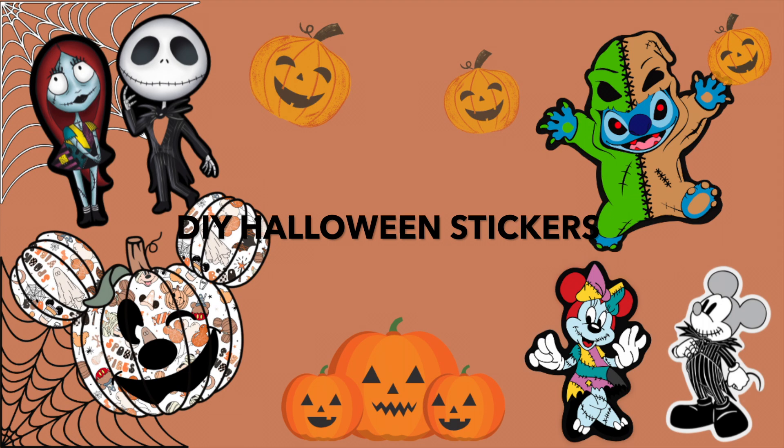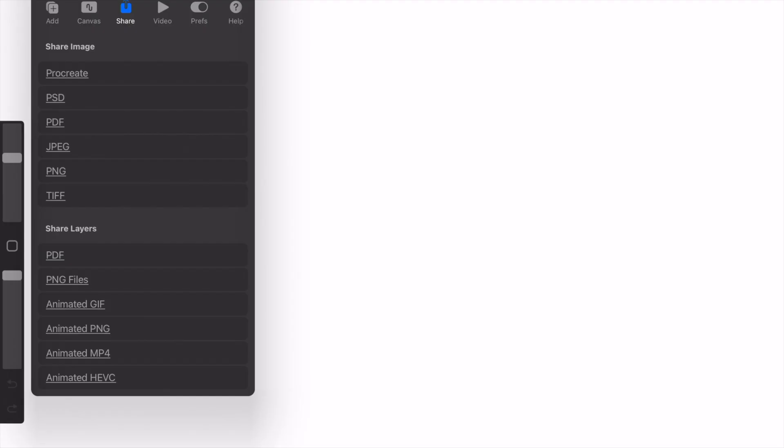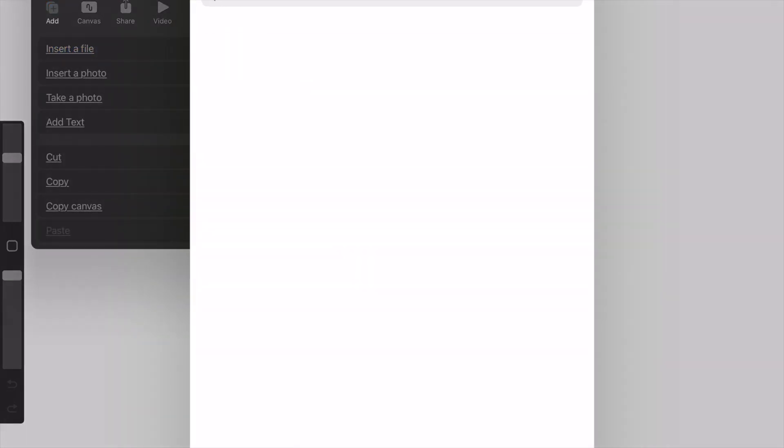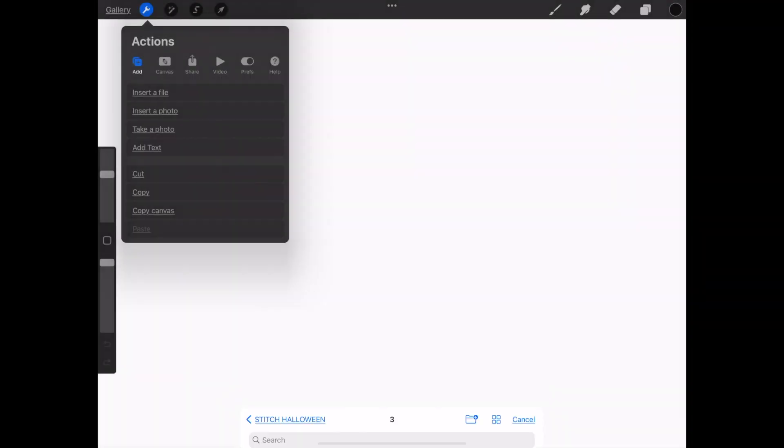I purchased all these cute designs on Etsy and I will link all of them down below. We're going to jump right into the video — I like to outline all my sticker designs.